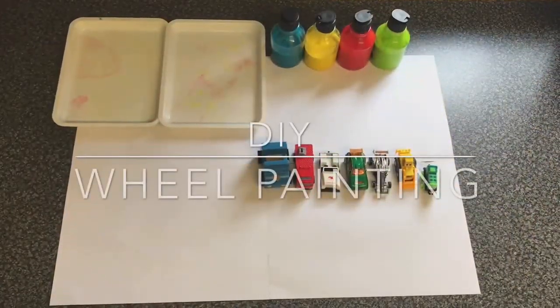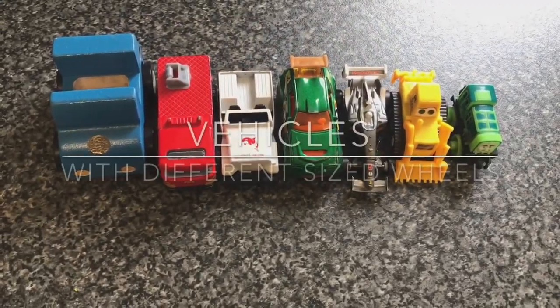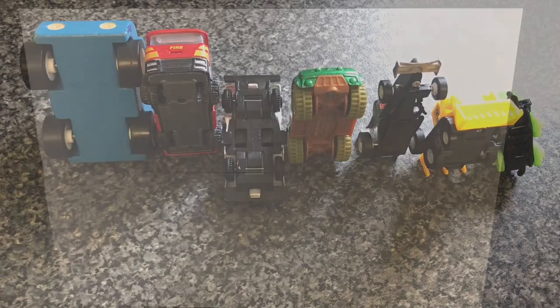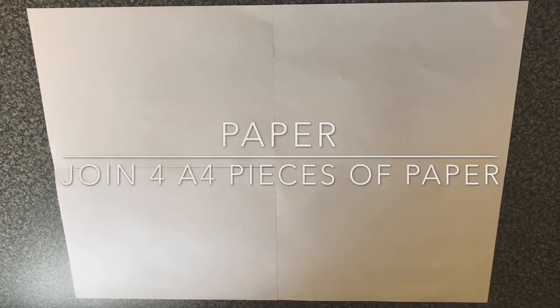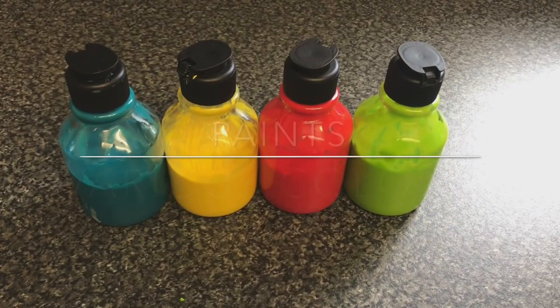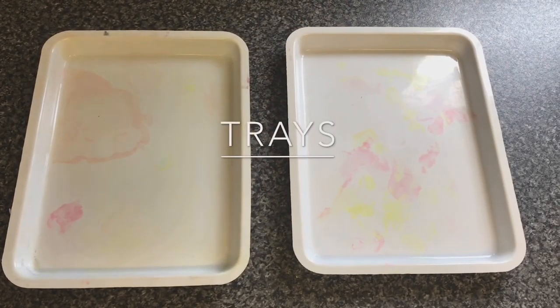For the wheel painting you will need vehicles with different sized wheels, paper — we have stuck four pieces of A4 sized paper together — and different colour paints and trays to put the paint in.